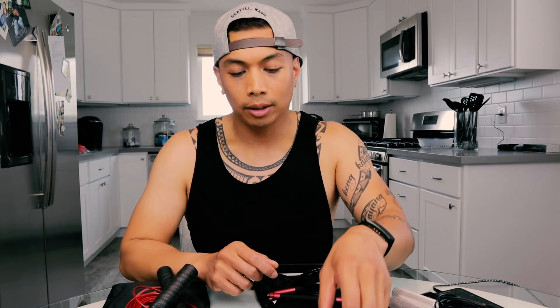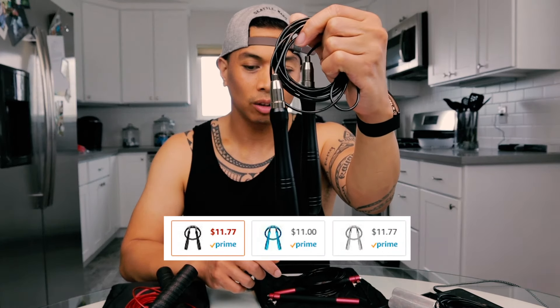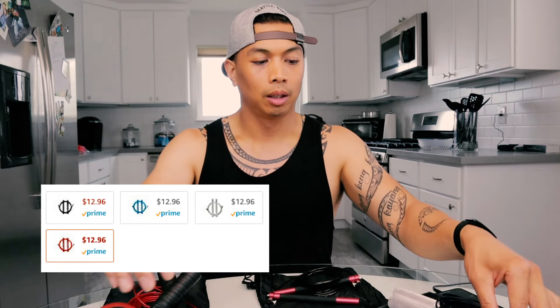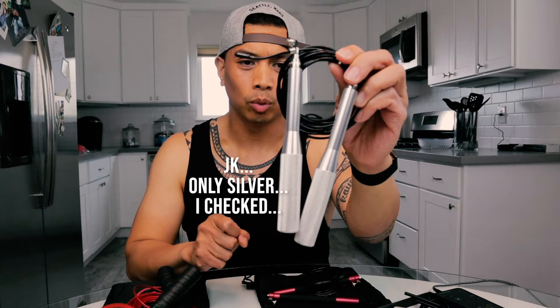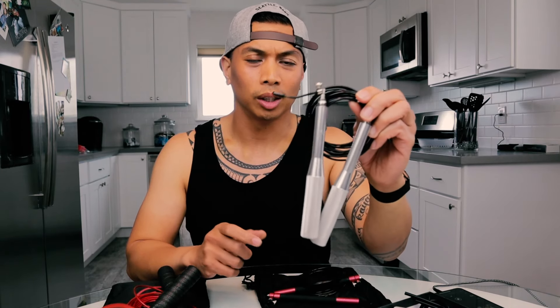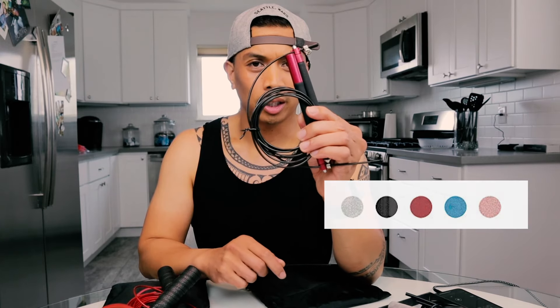I forgot to mention that some of these ropes do come in different colors. For example, this one comes in black, silver, and electric blue. The same goes for a couple of the others. One of them also has brighter colors — I think there's a yellow in there in addition to the electric blue, silver, and black. And then a few others also have multiple color options.